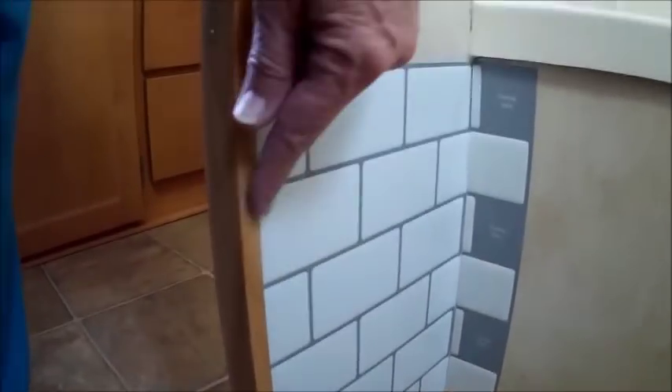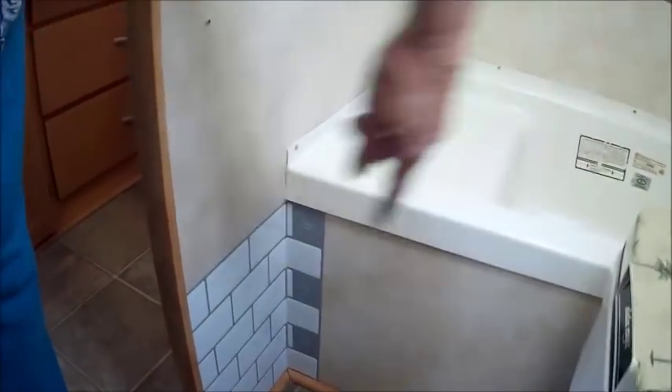Hello. So my new tiles came, or the second batch came, and I started putting them in. Where are we? Right here. This is going around the tub. So I'm working on that, and then I'll work my way up and around.